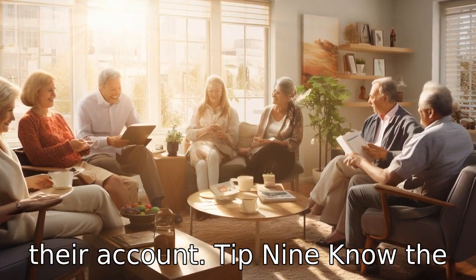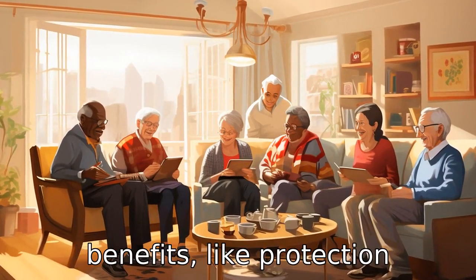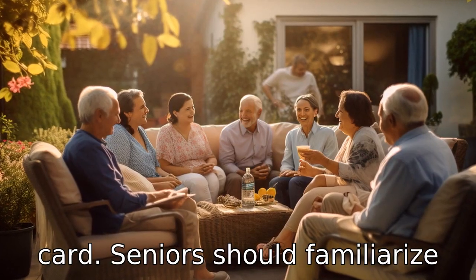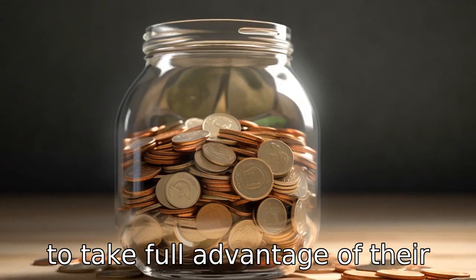Tip 9: Know the benefits. Many Social Security Flex Cards offer additional benefits like protection against unauthorized transactions or the option to load additional funds onto the card. Seniors should familiarize themselves with these benefits to take full advantage of their cards.